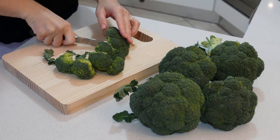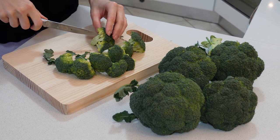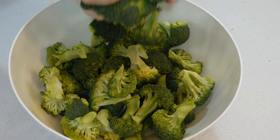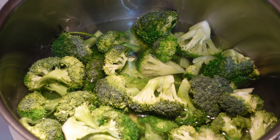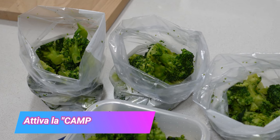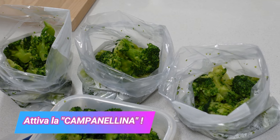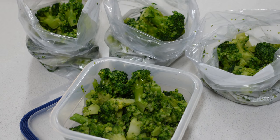Cottura dei cibi: un ottimo metodo per il risparmio in cucina è cuocere verdura o altri alimenti in grandi quantità, tali da poterli consumare il giorno stesso o il giorno successivo. Oppure un'ottima idea è congelarne una parte per la settimana seguente. In questo modo cucinerete una sola volta, risparmiando tempo e denaro.